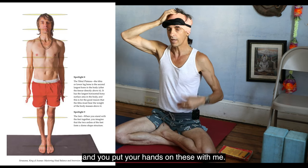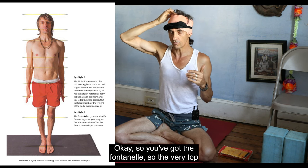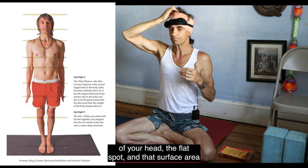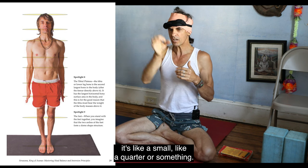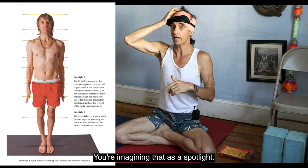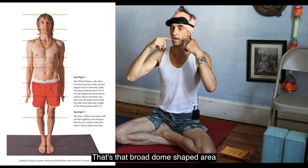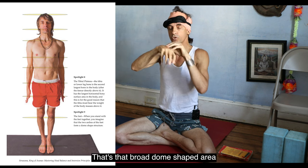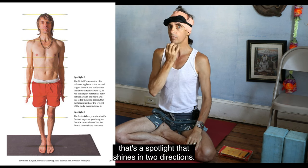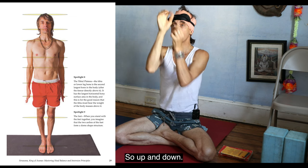Put your hands on these with me. So the first one is the fontanelle — the very top of your head, the flat spot. That surface area, it's like a small quarter or something. You're imagining that as a spotlight. Then your palate: go down to the next level, that broad dome-shaped area — the roof of your mouth. That's a spotlight that shines in two directions, up and down.